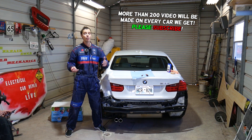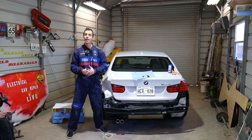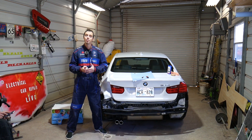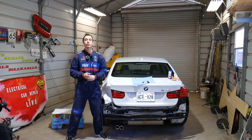As you probably already know, every single vehicle we get at the shop we make at least 200 videos — we take them completely apart and show you how to fix pretty much anything. We do that simply because our mission is to save you guys as much money as we can. All we need in return is for you to please subscribe to the channel and like the video.